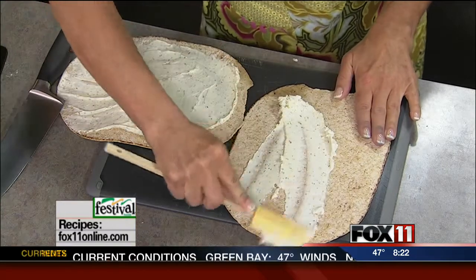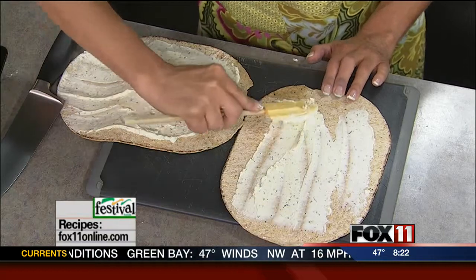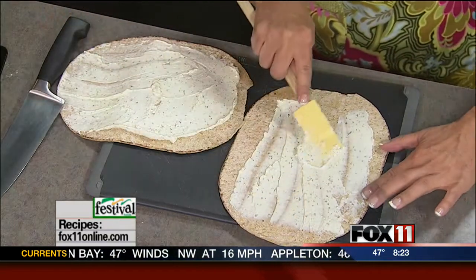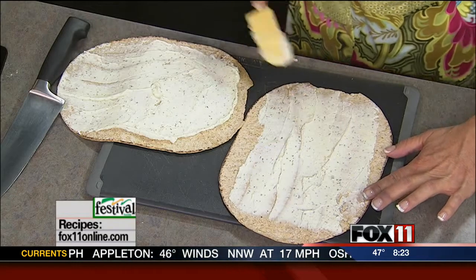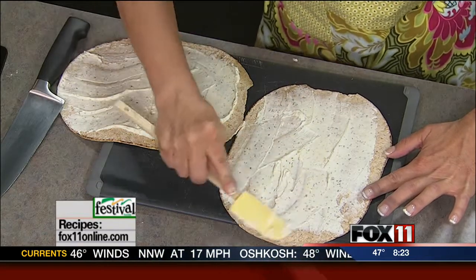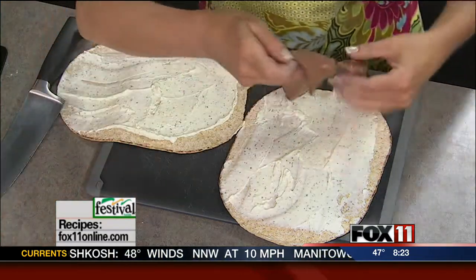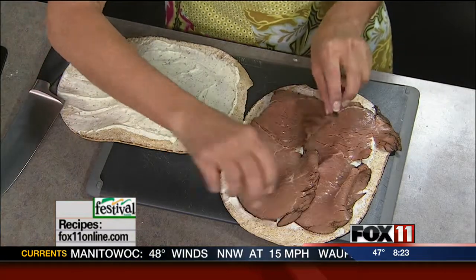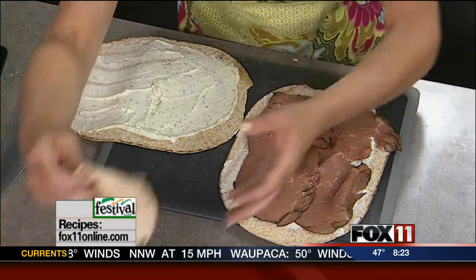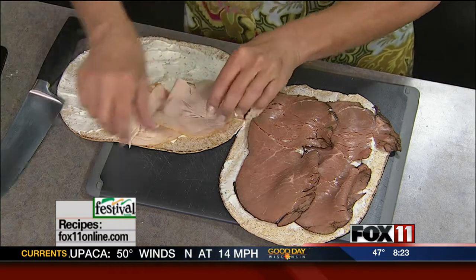We'll get our spread down on top of our tortillas. You really just kind of get an assembly line going, and you'll be making a dozen or more of these depending on how many guests you're having. Down goes our deli meat — we'll do one roast beef and one turkey. You don't want to overfill these, otherwise they won't wrap as well, so keep that in mind when putting these together.